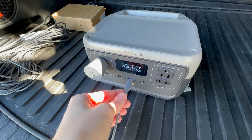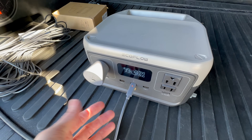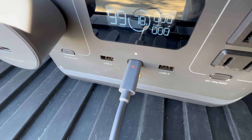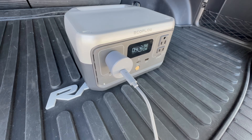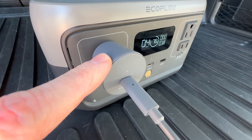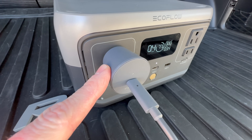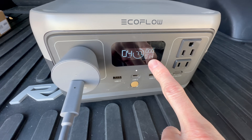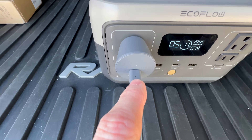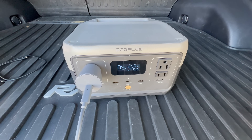If you see a red LED on the Starlink Mini cable, that means the power supply is not compatible. Now I have the 12-volt outlet in use on the EcoFlow, and the LED indicator on the adapter lights up white to let you know the USB-C connection is active and providing power to the Starlink Mini. You can also see the wattage output measuring around 30 to 40 watts, and there's no LED on the cable side — which is what you want. When it's off, everything's working properly.